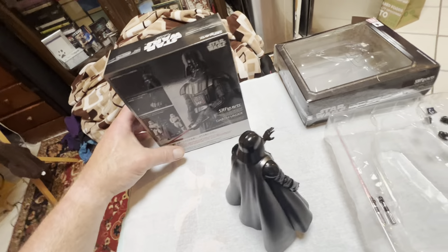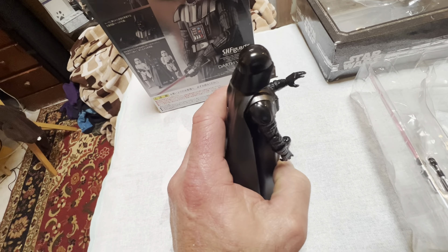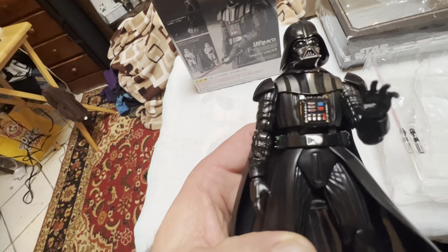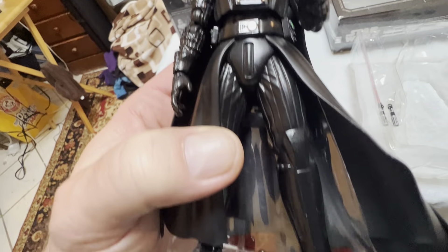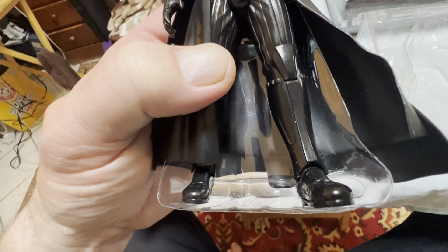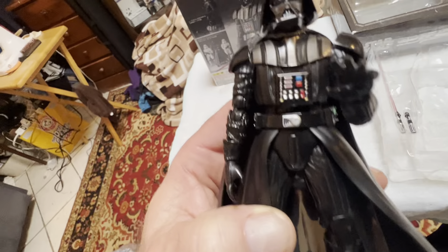He's a really cool figure. I mean, he looks really good for an older figure. Very posable. Good details on the chest box — look at that — and on his belt. Everything looks bitchin'. Toe articulation. He's a bitchin' figure.